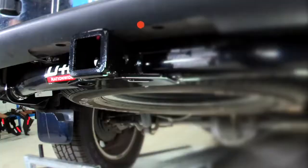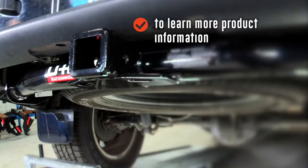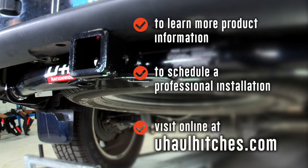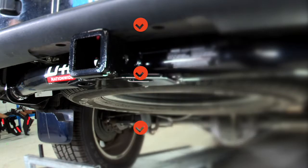Once again, I'm Santos. Thank you for watching our video. Have fun, be safe, enjoy the outdoors, and happy trailering! To learn more about the product seen in this video, or to schedule an installation by a U-Haul Hitch Professional, visit us online today at uhaulhitches.com.